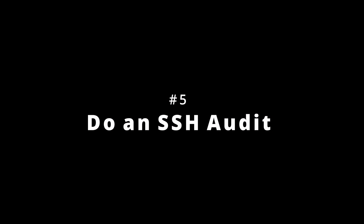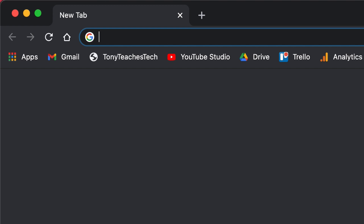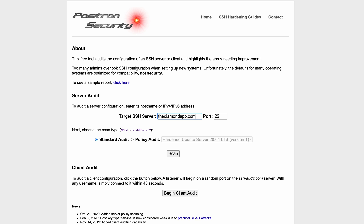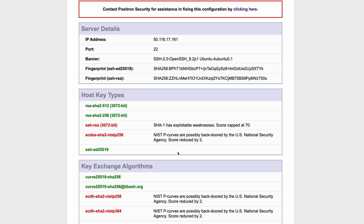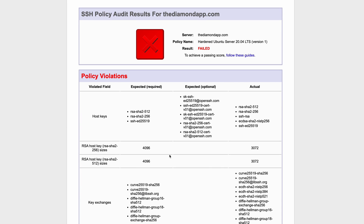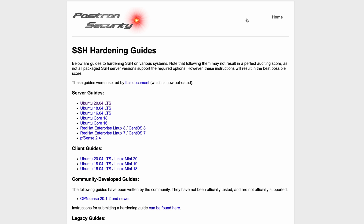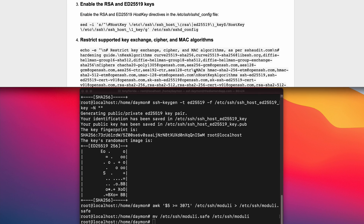Tip number five to harden your SSH server is to use the free service at ssh-audit.com. Simply go to ssh-audit.com, type in the domain name or IP address and port of your SSH server, and click scan. You will be given a score and a letter grade that corresponds to how strong your keys, algorithms, and encryption are. In addition, you can also do a policy audit for your specific operating system, which is a pass/fail grade based on whether or not your SSH server is hardened to standards. To fix things, you can use the SSH hardening guide for your specific operating system, which gives you a series of commands to execute as root that will harden your SSH server.